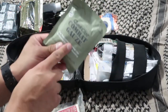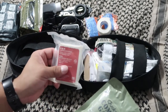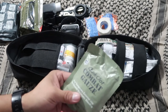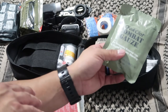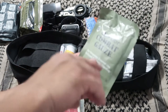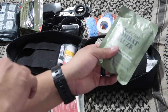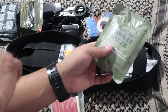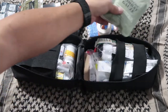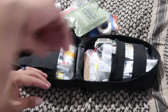I also have a set of QuickClot combat gauze — same concept as the H&H compressed gauze, but it has a blood-clotting agent to help stop bleeding a lot faster. You take it out and start packing it inside the wound — the puncture, the bullet hole — and then put a trauma bandage on it.